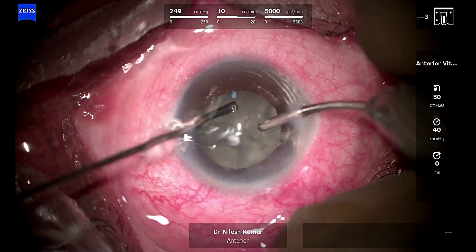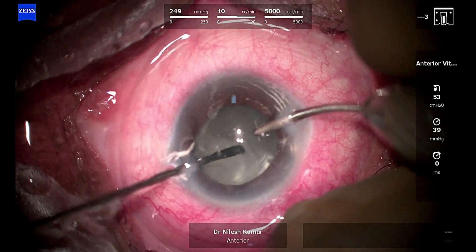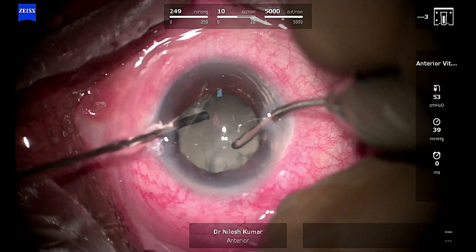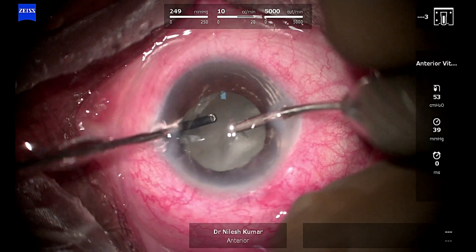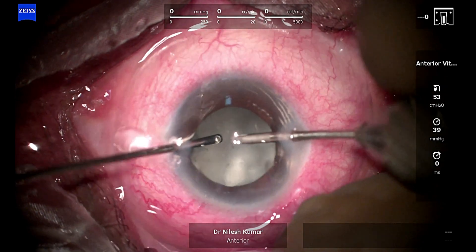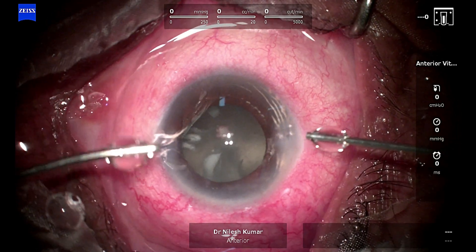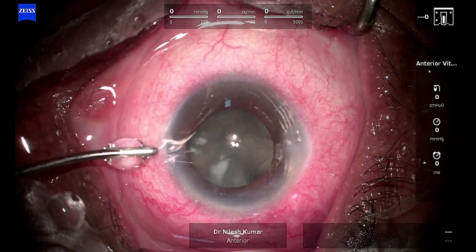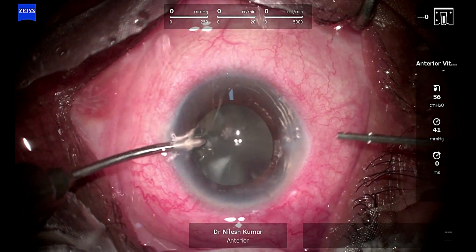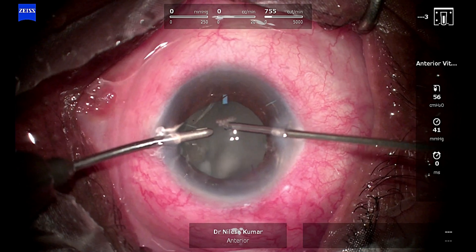When I am in the center I go full throttle. The cut rate that Quattro 700 gives me is around 5000 with nice stability of the chamber. I am going till mid-vitreous cavity; the fluttering indicates that PVD is already induced in this eye, and I try to take out as much cortex as I can at the mid-cortical level.